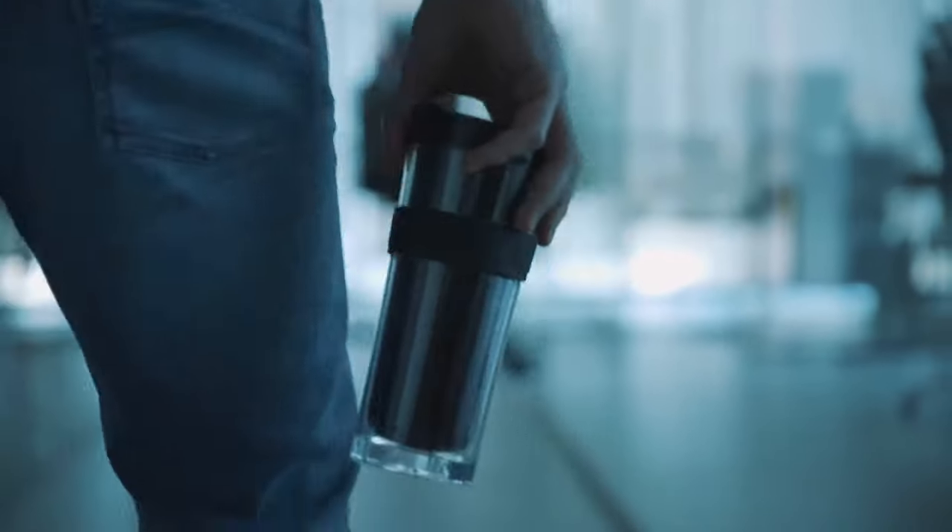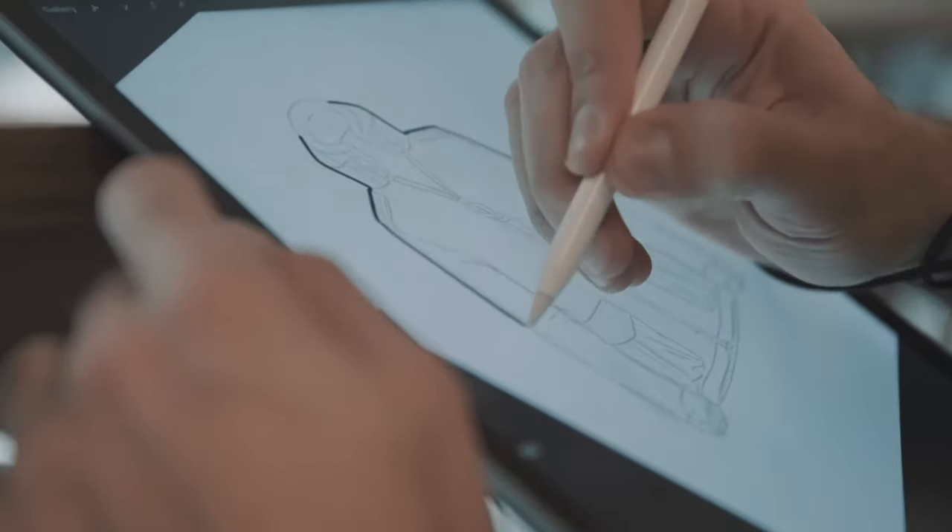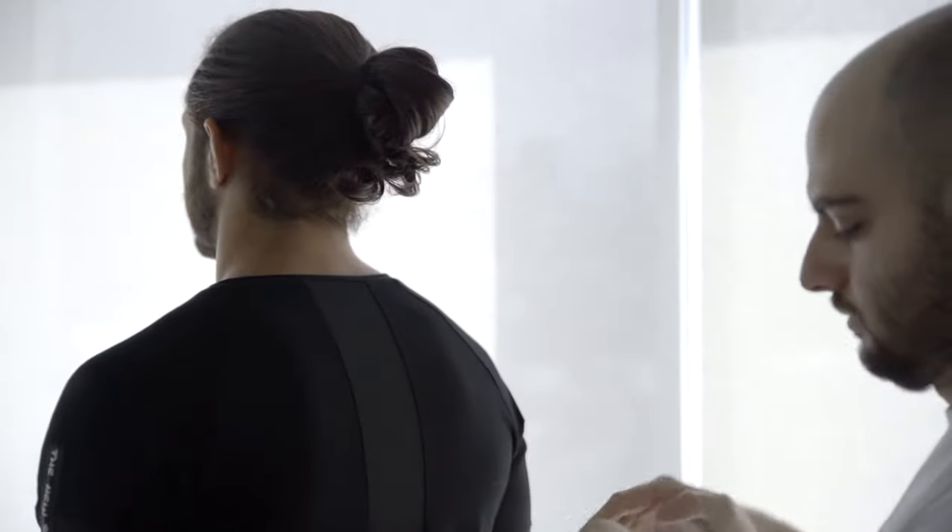Welcome to Fit Design TV. On this channel we'll explore what it takes to make it as an activewear fashion brand, whilst providing tips, tricks and actionable steps towards starting your own product line — whether you're an entrepreneur looking to start your own brand or just someone interested in fitness fashion, there's something for you here.